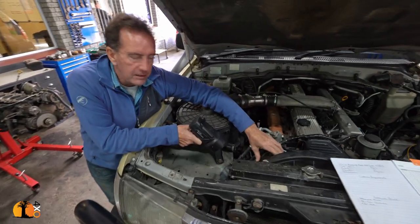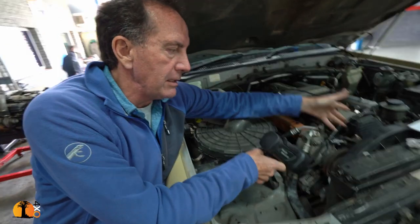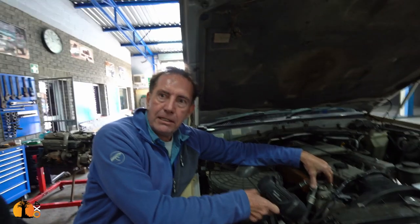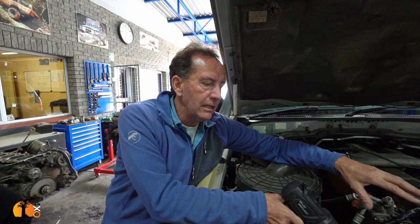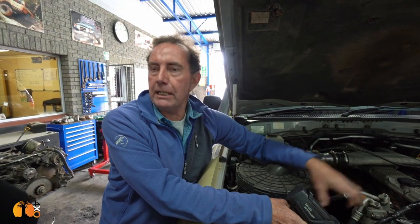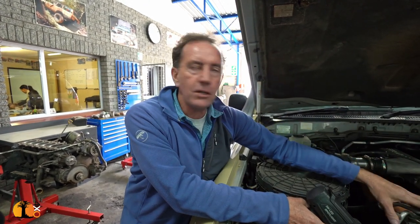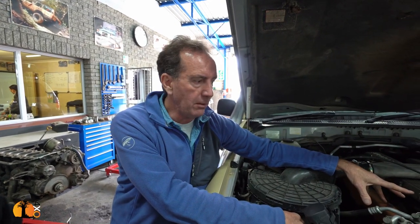On the aircon, obviously the belt's missing and we need to understand what's causing it. Before we do anything we'd have to put a belt on, test it, run it, and check if there's any gas in. We've got an aircon machine to check all that. Before we do any of that though, we might as well change the aircon condenser because that needs to be changed — we'll connect the machine, pull any gas up so it doesn't go into the environment, then start from there, put the aircon condenser in and change anything else that could be a problem.